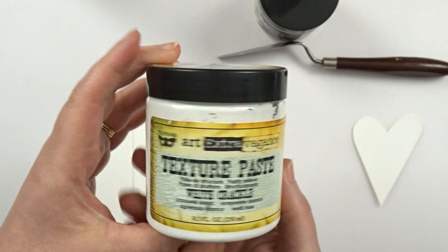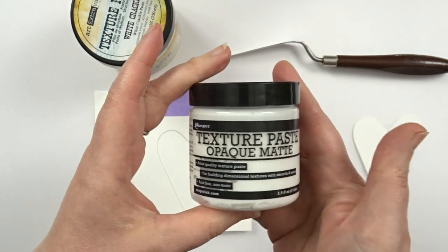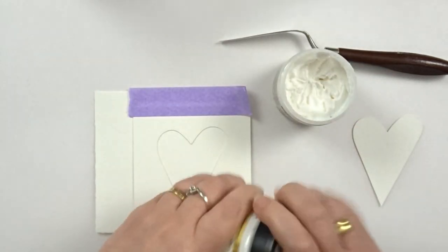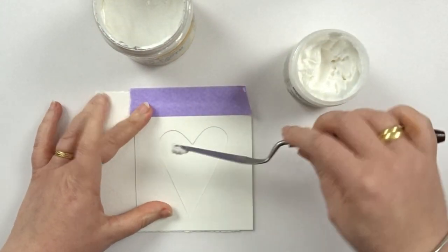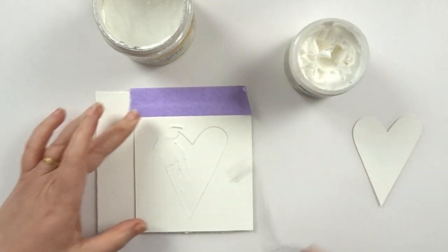Now I want two different textures going on in my heart. So I'll be using some crackle paste as I want some cracks. But I also want part of my heart to be smooth, so I'm also taking out the Ranger texture paste. I'm going to put both of them to my stencil and I'll even leave some marks from my palette knife visible.